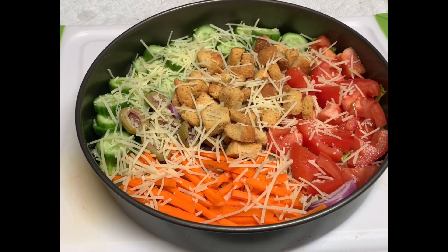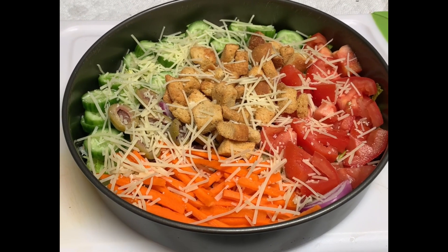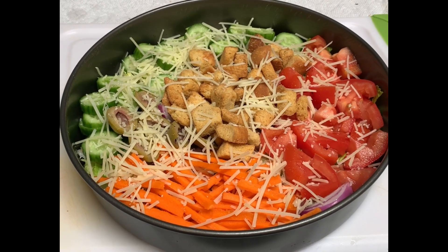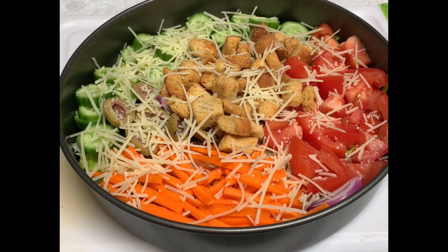There it is — a nice delicious garden salad with some croutons and parmesan cheese on top.